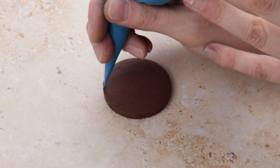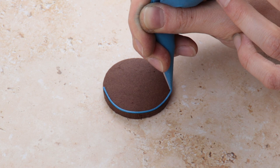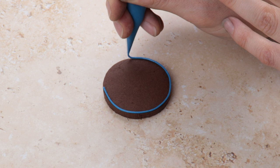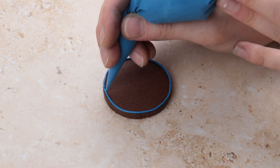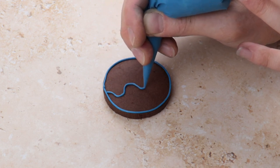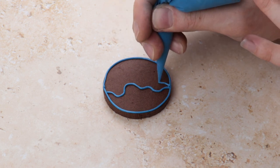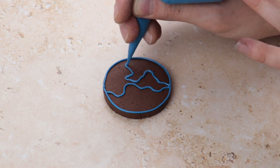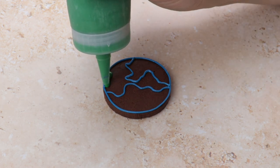On to our penultimate biscuit. We decided to do an Earth. Simply trace the outline of your biscuit with blue line icing and add a few wiggly shapes. We then flooded the Earth with blue icing and the countries with green icing.